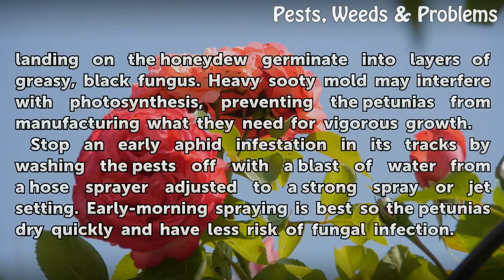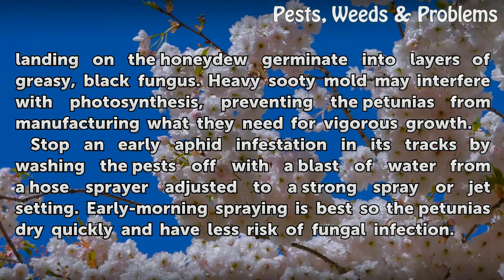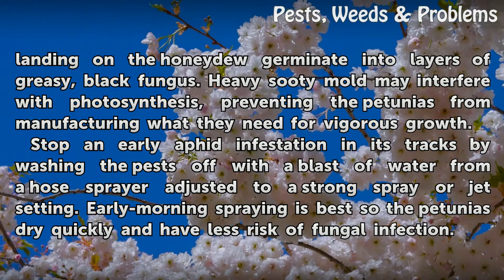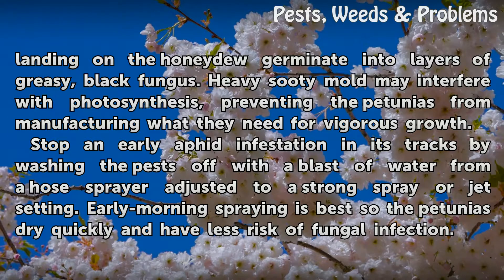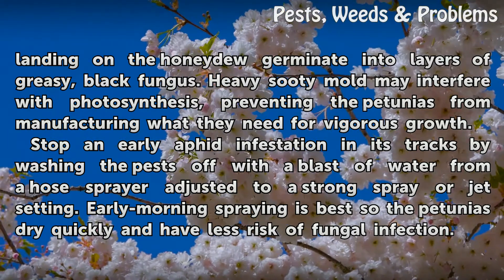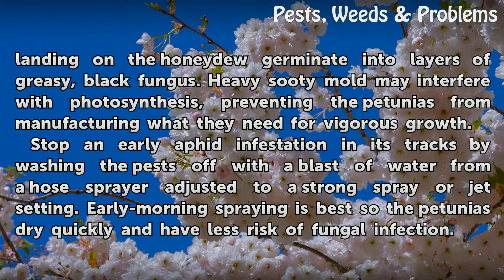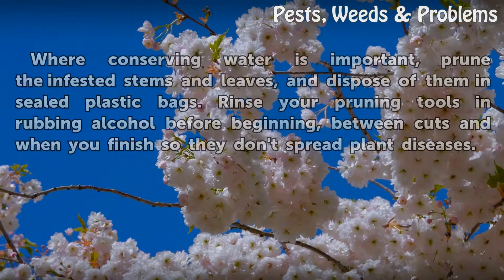Sooty mold spores landing on the honeydew germinate into layers of greasy black fungus. Heavy sooty mold may interfere with photosynthesis, preventing the petunias from manufacturing what they need for vigorous growth. Stop an early aphid infestation in its tracks by washing the pests off with a blast of water from a hose adjusted to a strong spray or jet setting. Early morning spraying is best so the petunias dry quickly and have less risk of fungal infection.